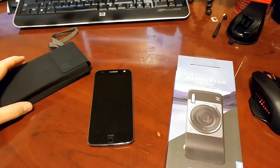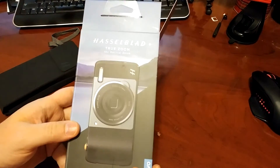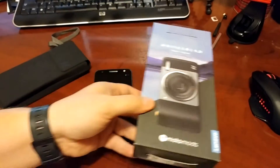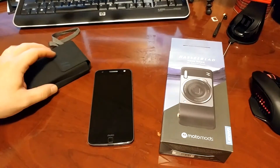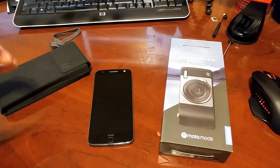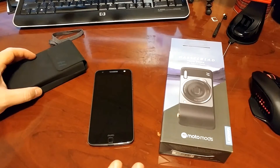Hey everybody, it's Ryan here from Android Coliseum, here to do my review on the Hasselblad TrueZoom mod. I saved this one for last because this was going to be my favorite. Of all of them, this was the coolest, most innovative idea you could put together for a phone. Remember those Q-series lenses you could get for the Sonys? I thought this was going to be that, but way better. So I really wanted to take my time, play around with it, and assess what I really liked about it before I did the review.